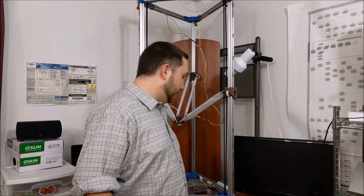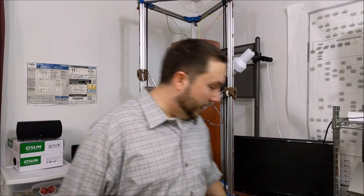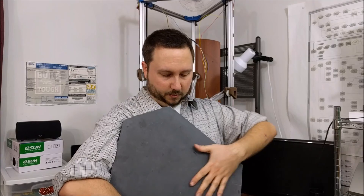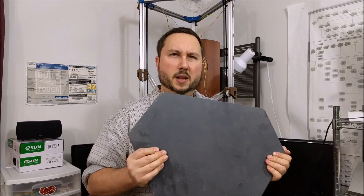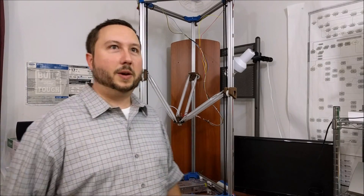Every printer's got to have a build surface — a build plate. I've been trying to find something that would fit this gigantic footprint of the printer and I'm still looking for a nice big piece of glass, but in the meantime I've acquired this piece of slate that I want to try. It's really flat, smooth, and also really big and heavy, so it should keep everything stable. I really don't know if it's a good printing surface or not, so this is going to be a big experiment to see if it actually works.